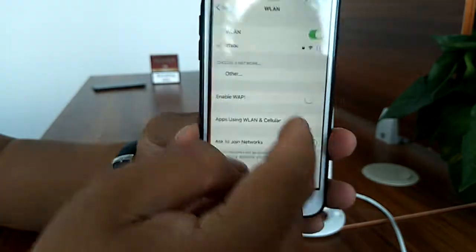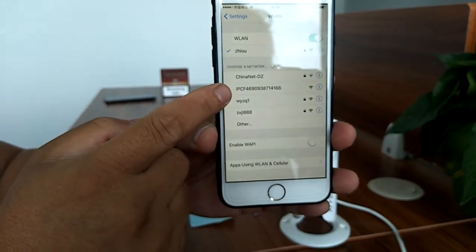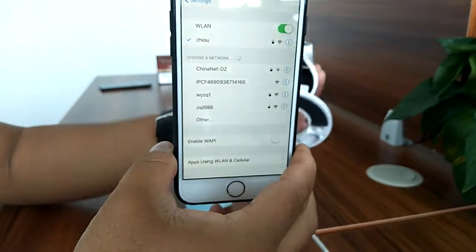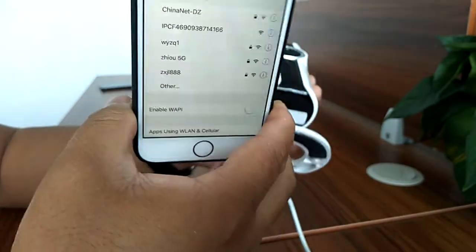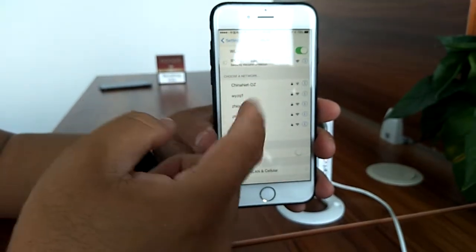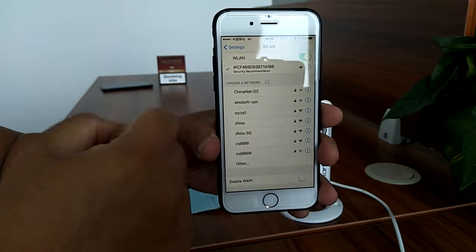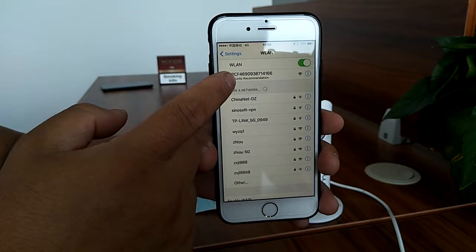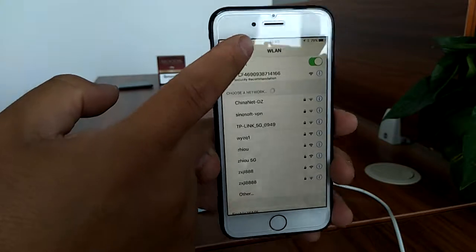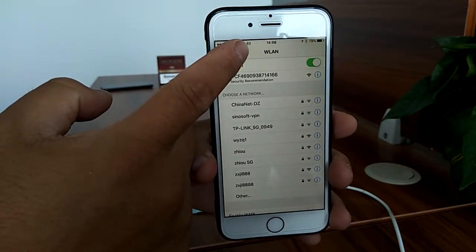Let's go to the iPhone's Wi-Fi settings. We can see the Wi-Fi hotspot here — the Wi-Fi hotspot starts with IPC and ends with the camera's ID. The ID can be found on the label on the camera. Let's connect to the Wi-Fi of this camera. Within a second the iPhone tells you it's Wi-Fi connected, but you can see the iPhone is still connected to 4G, so it is not really connected to Wi-Fi yet.